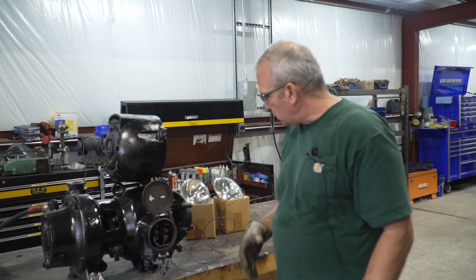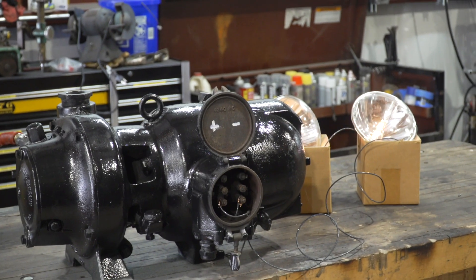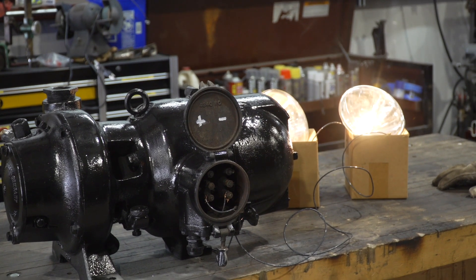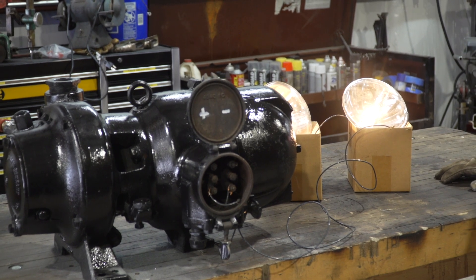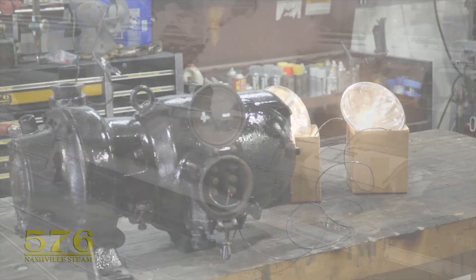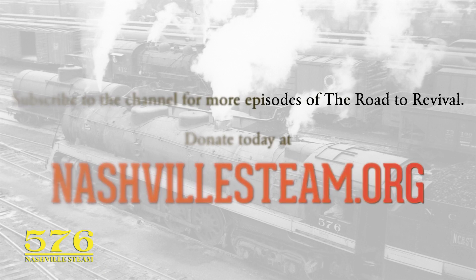For display purposes we've wired a couple of headlights up so you can see it come on and spool up. We'll see you next time.